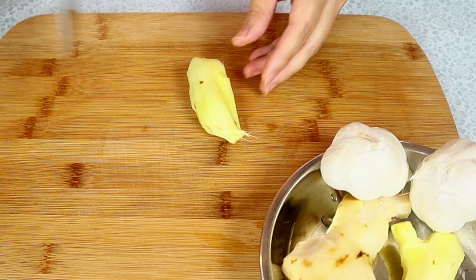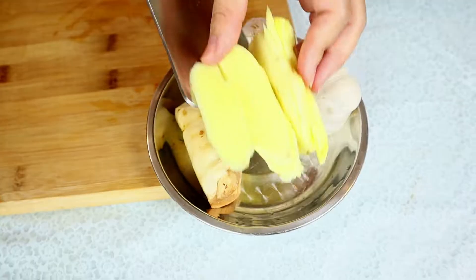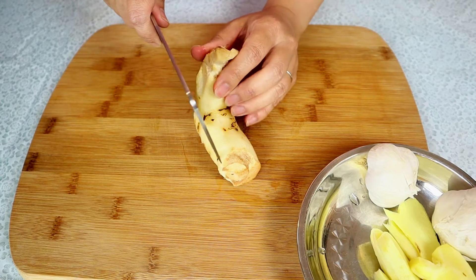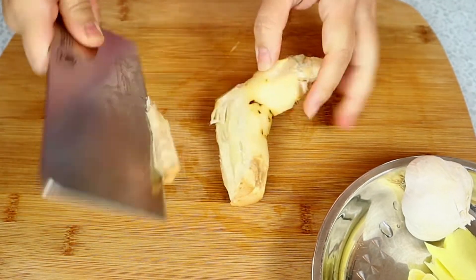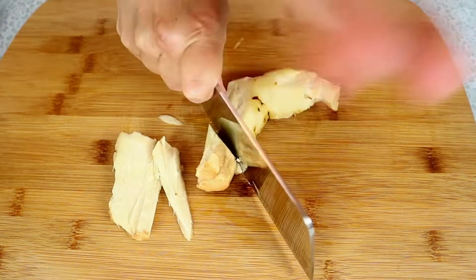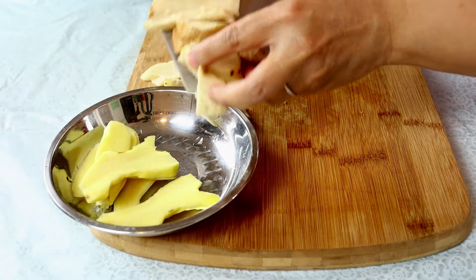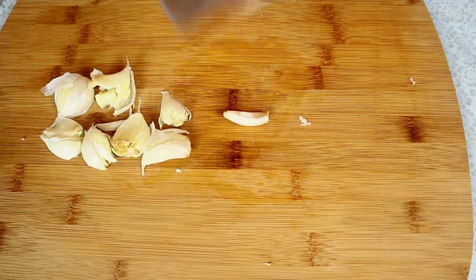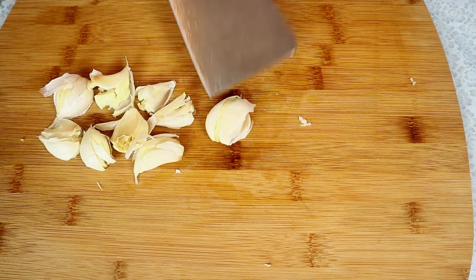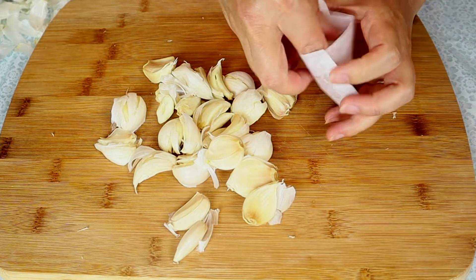Alright, let's prepare the ingredients. First I'm going to slice up the ginger. Now we're going to cut up the galangal. Then we're going to smash up some garlic and pack the garlic into the tea bag.